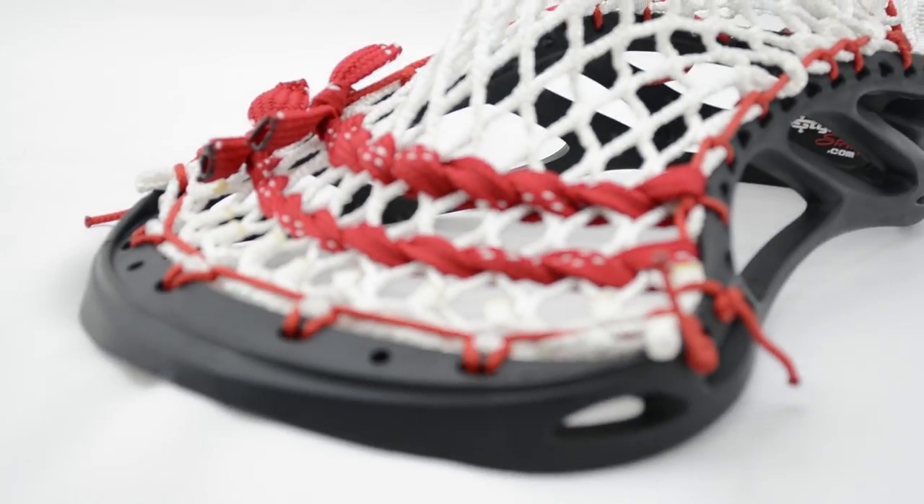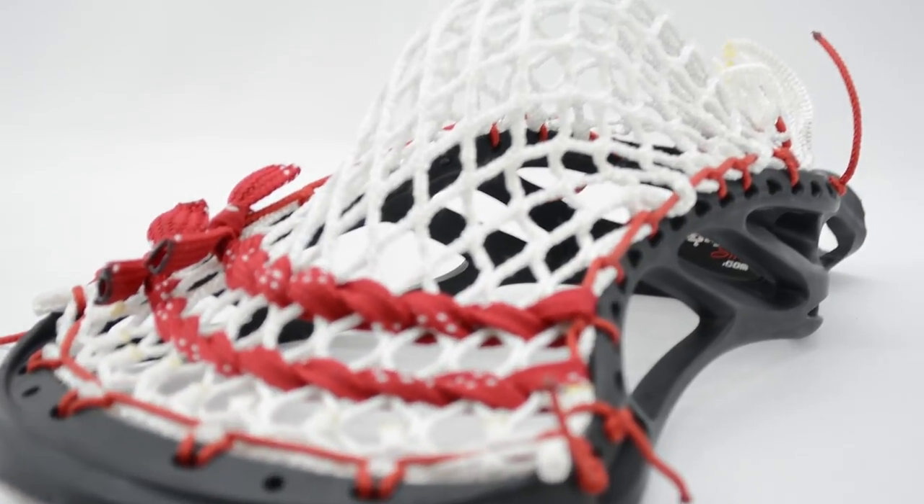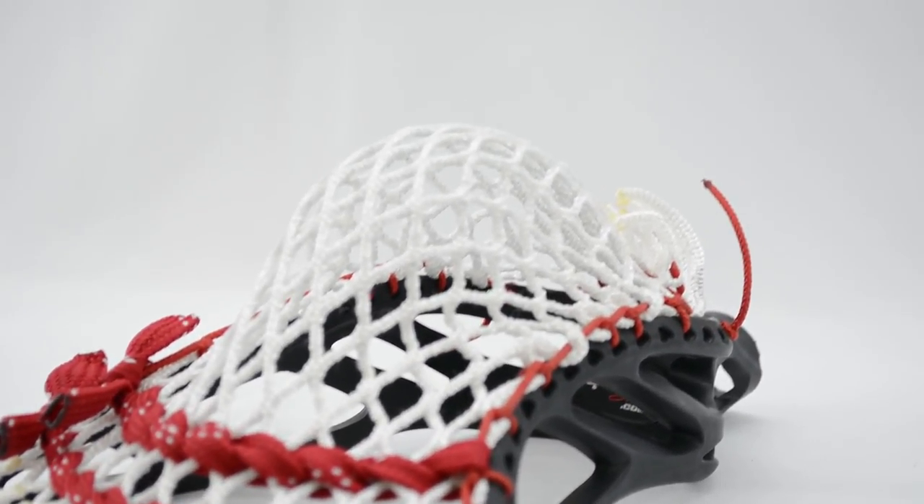Pretty much any of our NCAA legal pockets will do really well. You just want to make sure that you're using soft mesh so the pocket can invert itself all the way to the ball. But this is a very, very specific face-off pocket by request. Let me hand this off to T-Bird to tell you guys a little more.